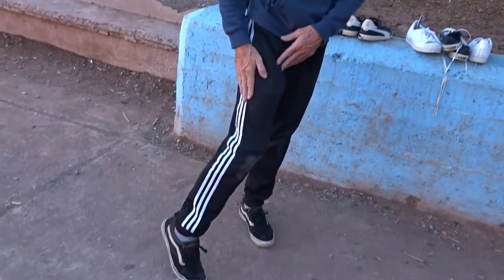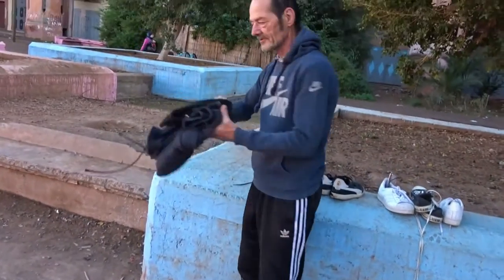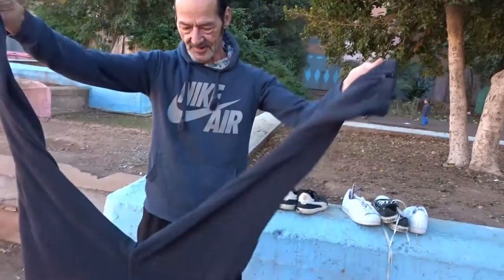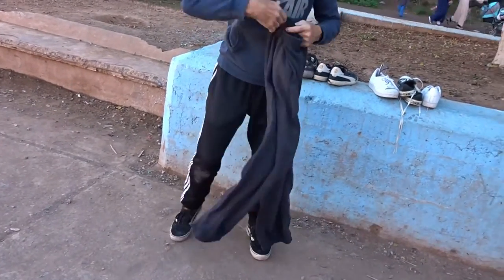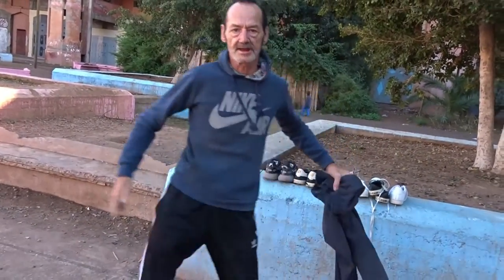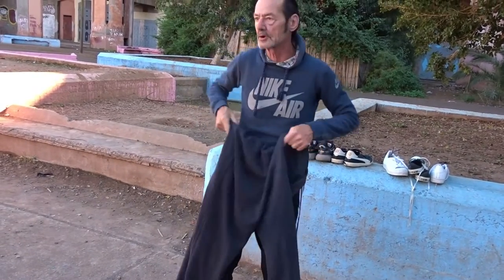Free-runners doing parkour also wear special clothing. Right now I am wearing an Adidas. But you see, most other free-runners wear extra extra large, like this one, like that one. Because you are jumping a lot, you have to have space in your clothes. That's why you are wearing the big one.